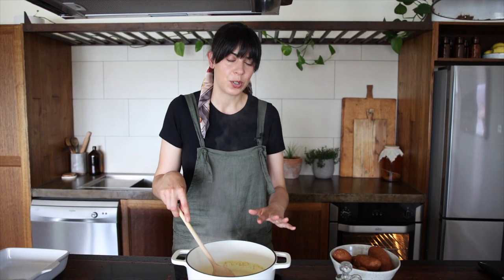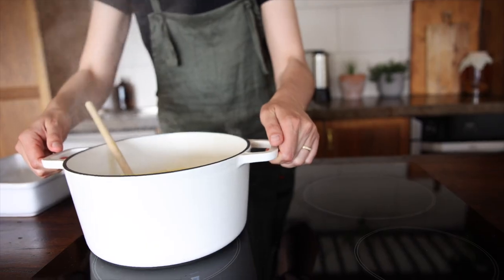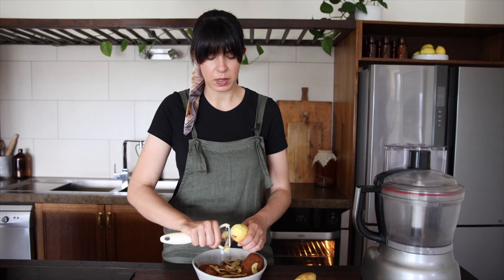Bring that to a gentle simmer for about three minutes and then remove it from the heat. We've got about a kilo of potatoes. Instead of hand slicing them, I'm going to use my food processor on the slicing function. If you don't have a food processor, you can still do it by hand — it'll just take a little bit longer, or use any other appliance with a slicing function. I'm using the thinnest setting so they should be about three millimetres thick. It's best to use a slightly waxy yellow potato; I've gone with Dutch cream, but any potato along those lines would work well.